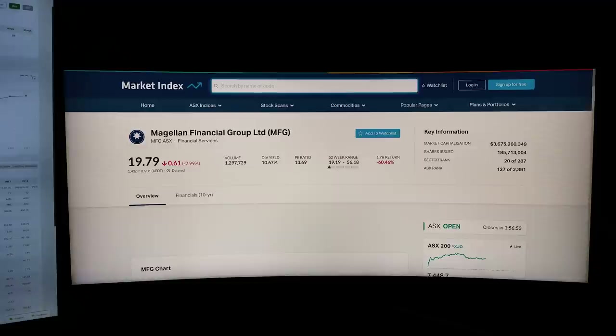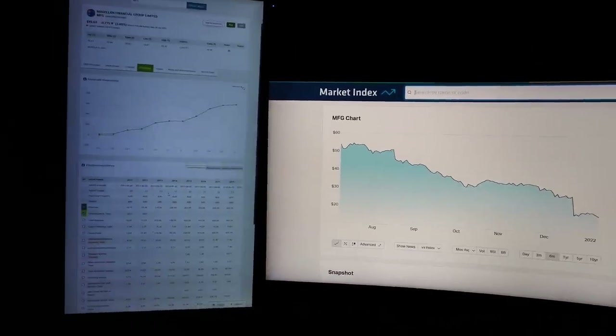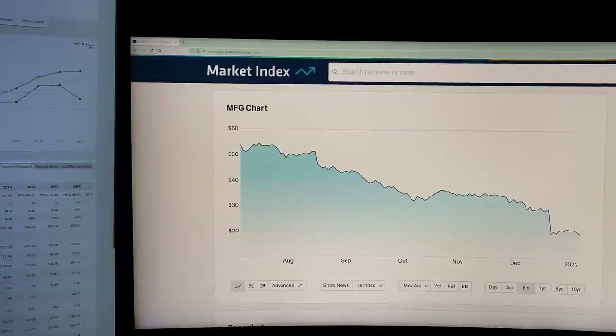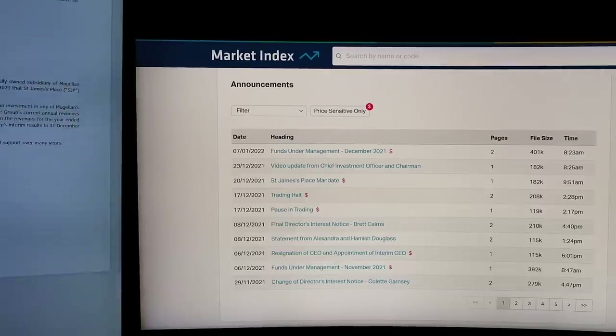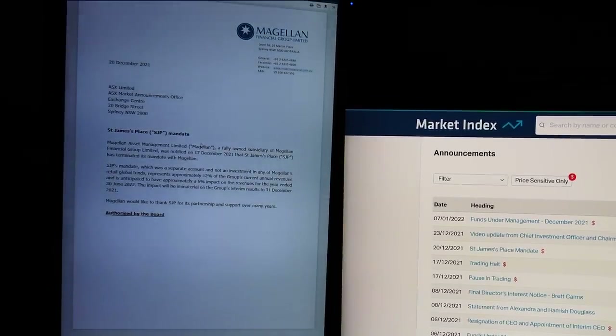For example, with the stock MFG there was a massive dip from $0.50 back in August all the way down to about $0.19, and I was curious whether this represented good value. I switched to the portrait monitor and compared the price chart against the net income before tax chart on SelfWealth — you could see that even before the plunge they were already losing net income in the preceding year. Going back to the curved monitor and scrolling to the announcements section revealed the reason: a company announcement on the 20th of December about St James's Place pulling out as a client of MFG. The portrait monitor comfortably lets you read the announcement in A4 size.